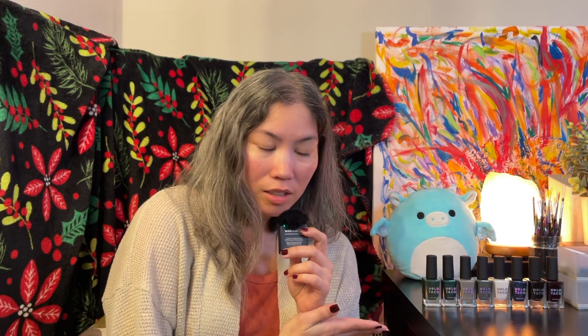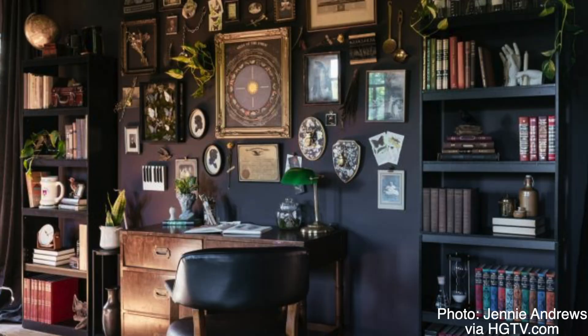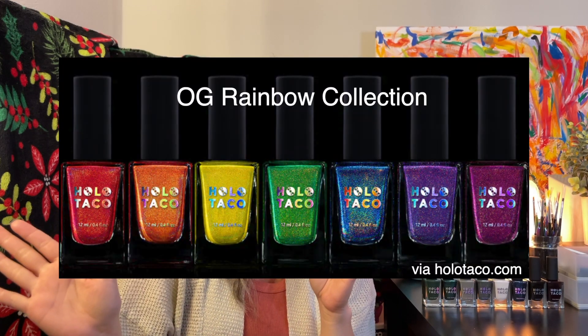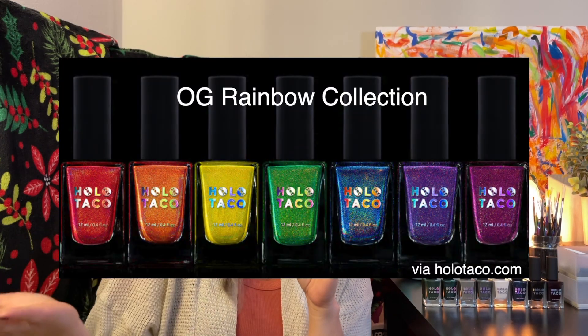Holotaco's Dark Academia collection was their more seasonally fall collection. Dark Academia is definitely a vibe, so I was down to see what this collection was all about. It features 8 polishes — yes, that's right, 8. Just off the top of my head, I think that's the most, because previous ones I'm thinking of are like the Rainbow collection, where it's 7 polishes.